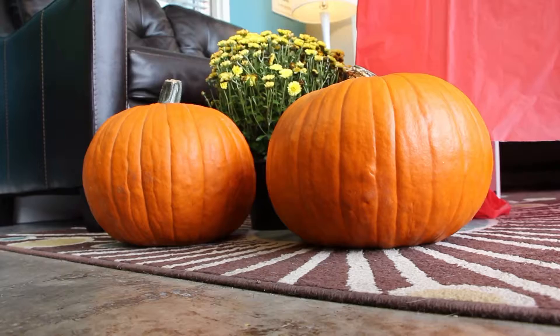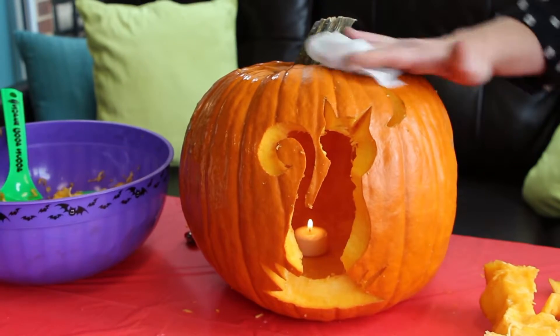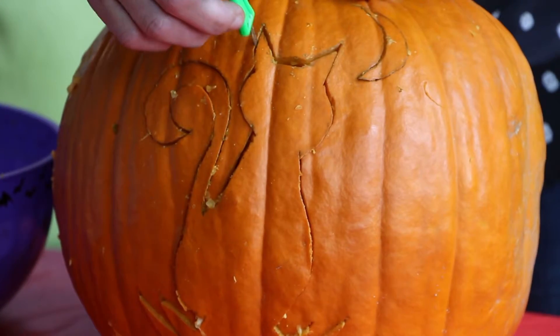I've carved hundreds of pumpkins over the years. We will wipe it down with bleach just to clean the pumpkin, get the bacteria off to start our carving. Keeping them clean keeps them fresh looking and makes them last longer.